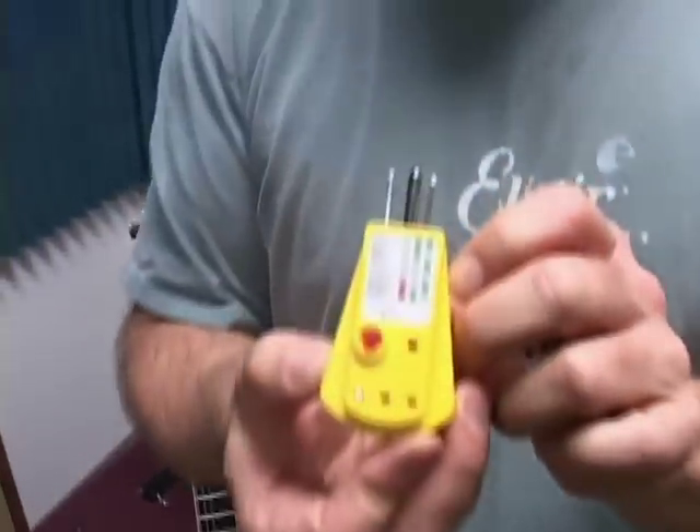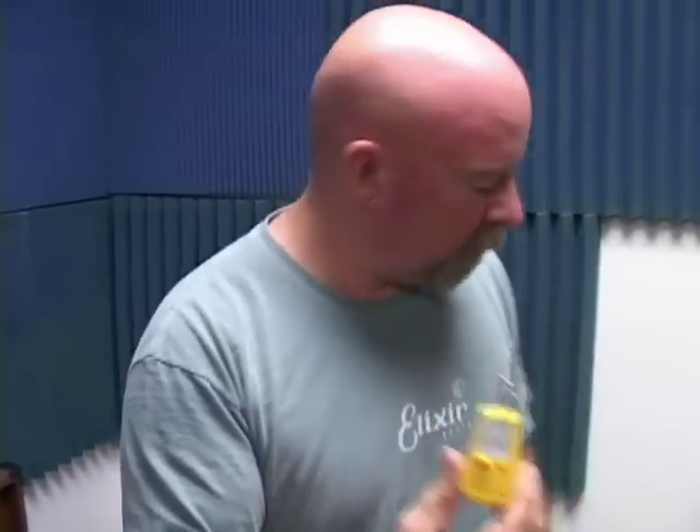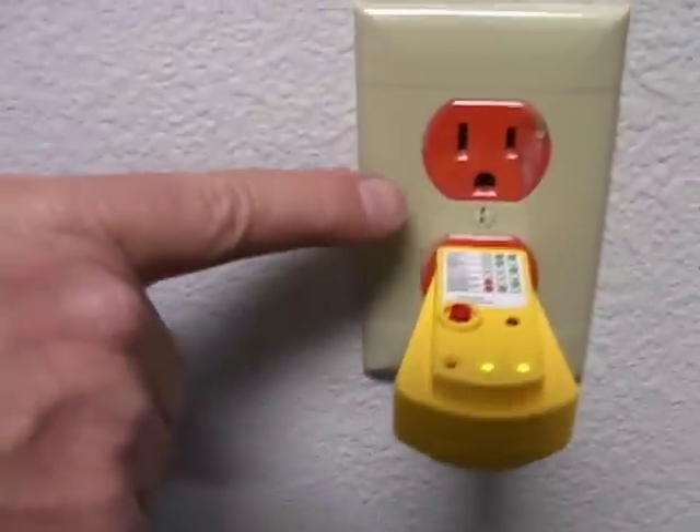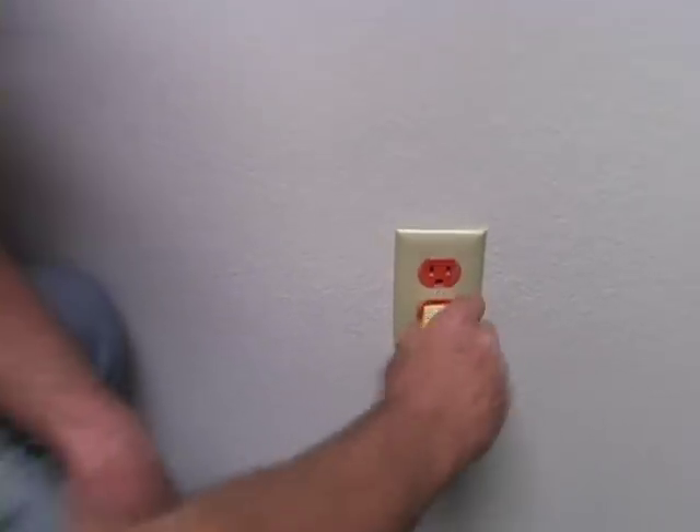Ground is absolutely essential for safety reasons and to get rid of noise. Whenever you're plugging in anything, I want to remind everybody of this little device — it's called the GFI, or ground fault tester. They're available through Radio Shack, Home Depot, or any electronic supply store. This is always your starting point. I have one plugged into my power strip on my amp. When I go somewhere and plug in, I look at the lights to see if there's good ground. You simply plug it into a wall socket and a series of lights tells you whether you have good ground.